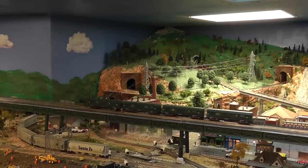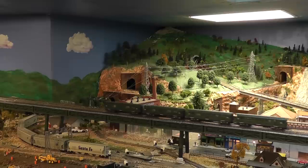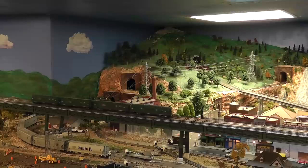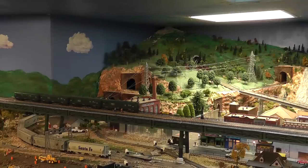Two weeks ago I added an elevated subway line to my HO layout. It went pretty well and I decided that what was missing was a station, so last week I started building one. The building was from scratch — mainly masonite and various little parts and pieces. The station's now complete and here it is.